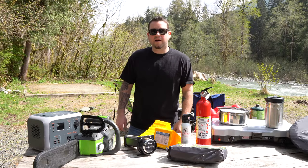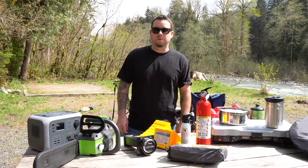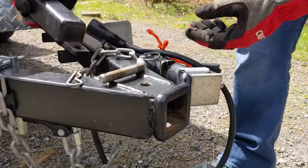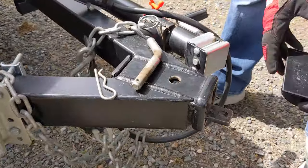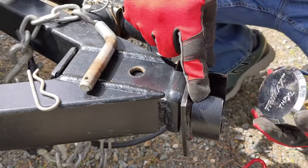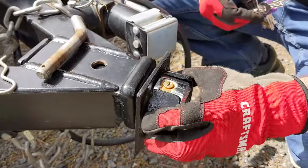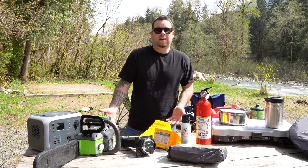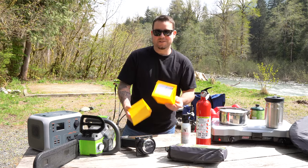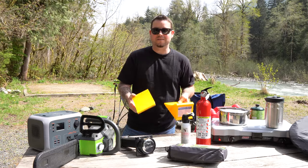A couple of other miscellaneous items: one thing we're starting to use almost every trip when we want to leave the trailer and go explore is our trailer lock. There are all types of these — this one is specifically made for this type of frame. You take out the yoke, put this in, lock it up, and you're good to go. Also to keep our trailer in place, we got some cheap tire chocks — really easy to find on Amazon, cheap, and really light. Just throw them in the front box.